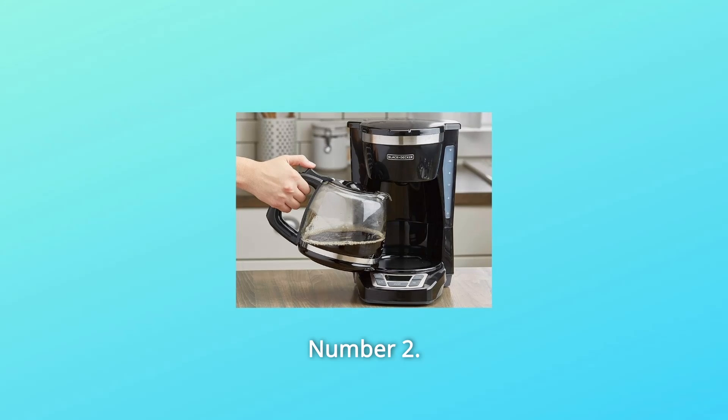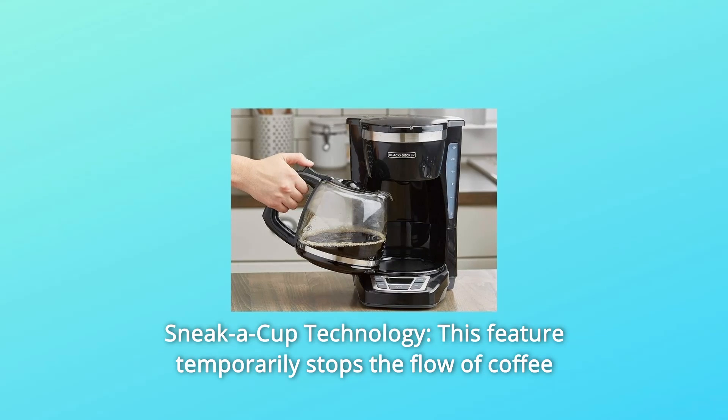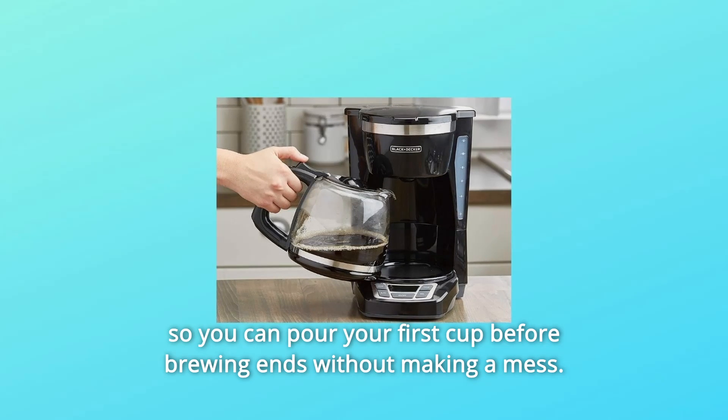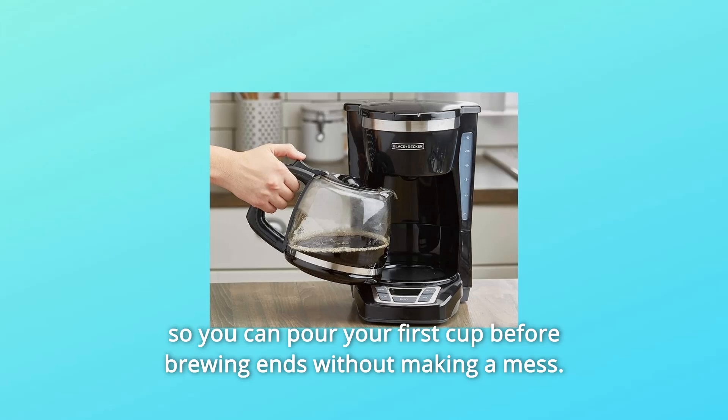Number 2: Sneak-a-Cup Technology. This feature temporarily stops the flow of coffee so you can pour your first cup before brewing ends without making a mess.